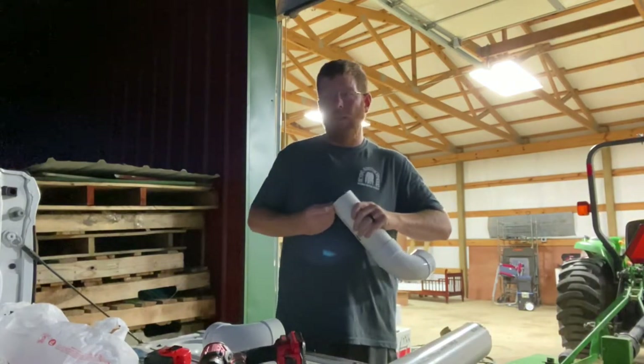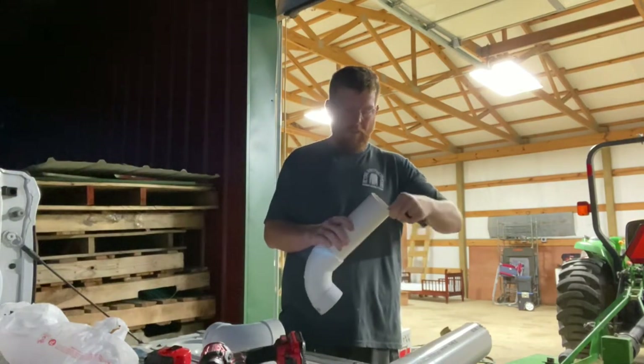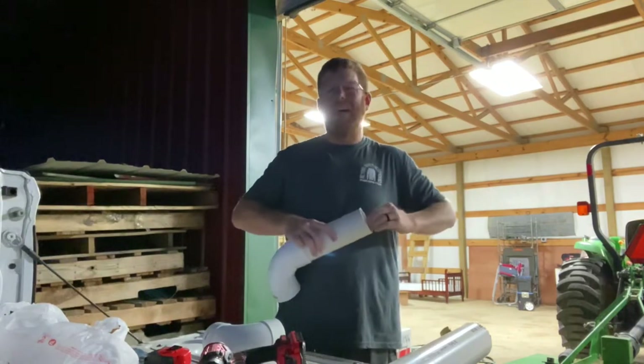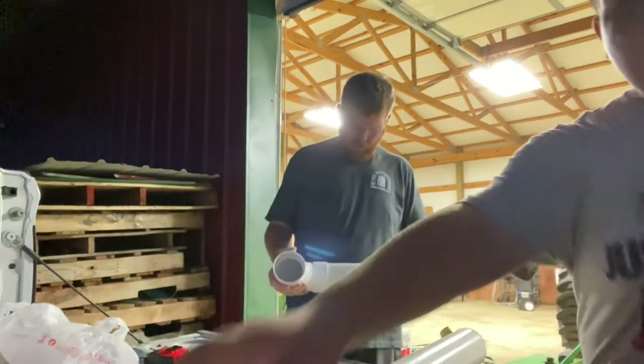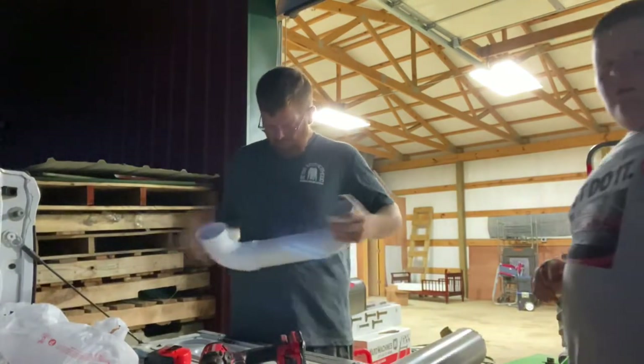Tomorrow I think we're gonna go to a sale. We're gonna take some chicks and some guineas, maybe a few bigger chickens. Maybe buy some things — who knows?